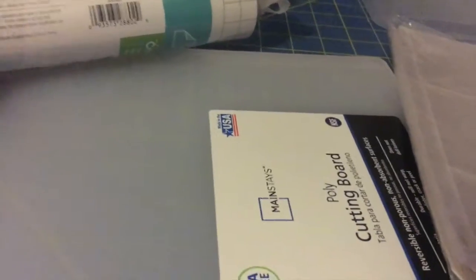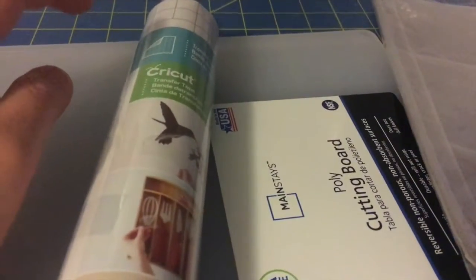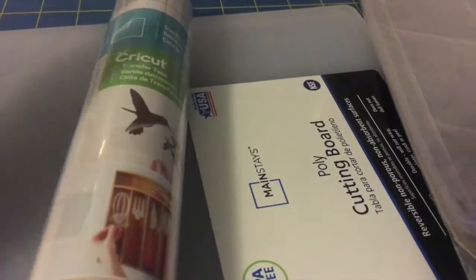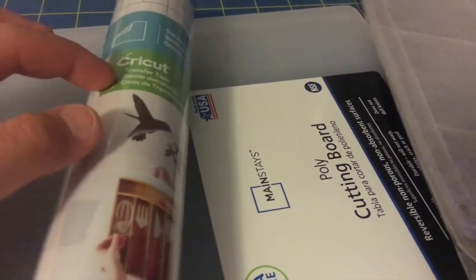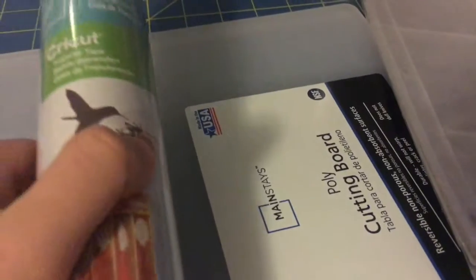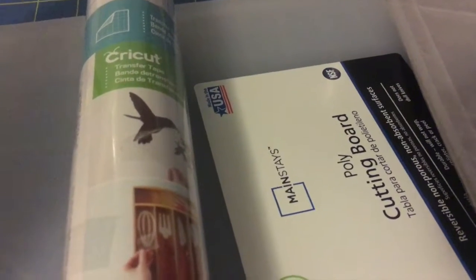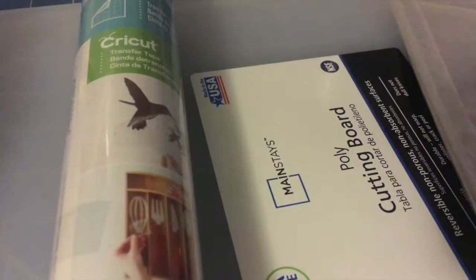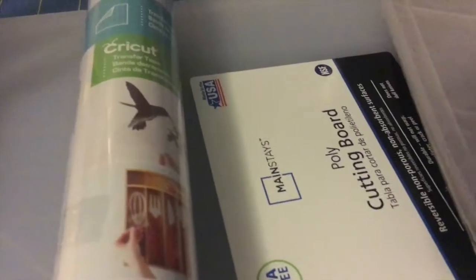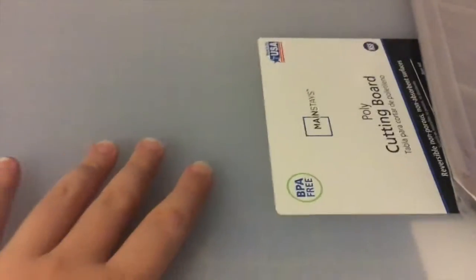Then I bought some transfer tape. I know it's a Cricut brand, but I don't have a Cricut machine — I have a ScanNCut machine from Brother. I bought vinyl decal supplies and didn't realize I needed transfer tape. I saw the Cricut transfer tape at Walmart and bought it because vinyl and transfer tape work the same across different machines.